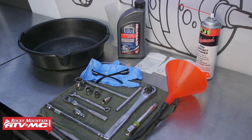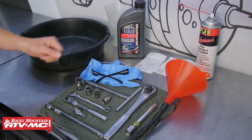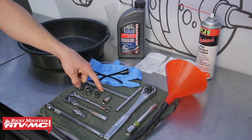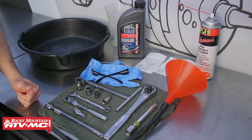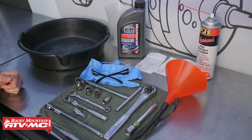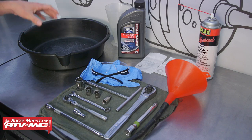To do this job, we're gonna use our Tusk Drivetrain Oil Change Kit, which comes with your choice of oil and the crush washers necessary to do the job. We're also using some contact cleaner, safety glasses, rubber gloves, and some common hand tools including a five-millimeter Allen, and 8, 12, 14, and 21-millimeter sockets. We're also using a funnel with a super long hose, a ratio right to measure out the oil quantity correctly, and a drain pan.